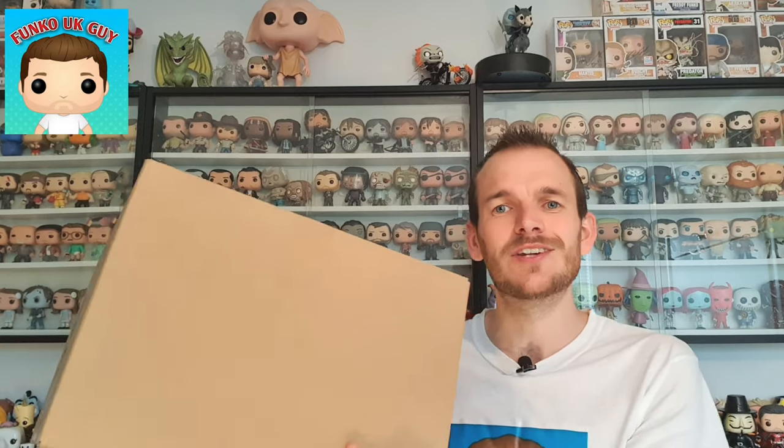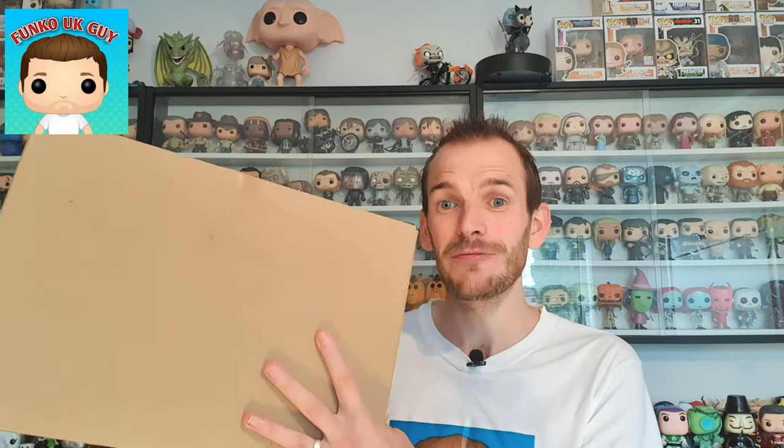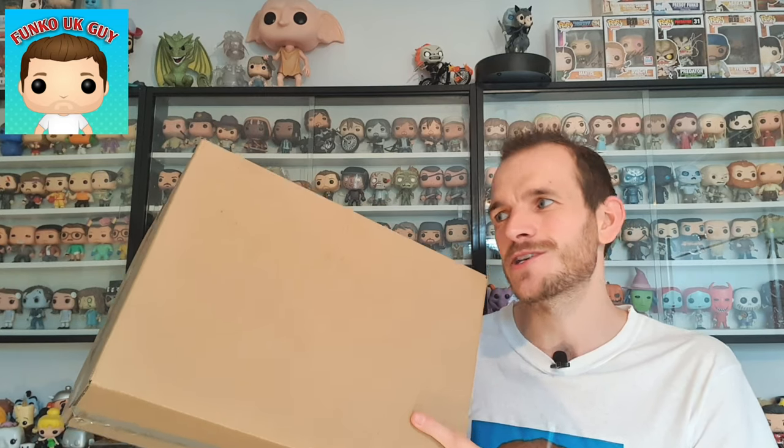I got this Pop today from Double Box Toys. This one cost about £29.50 and including postage was about £35. I did not buy this — my wife bought it. The only Pop she bought before was the Dobby, so as soon as she saw this she bought it, which is really a shocker because she doesn't usually buy Funko Pops. I'm unboxing this on video today and showing you the Pop that my wife bought.